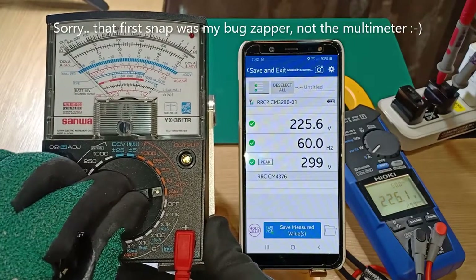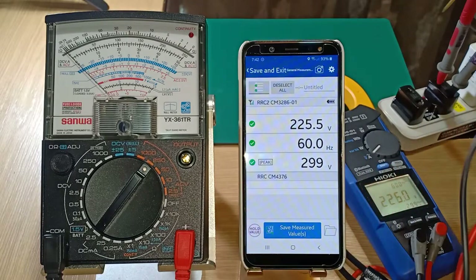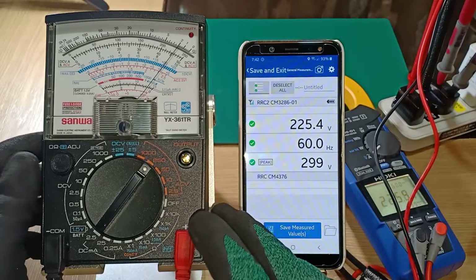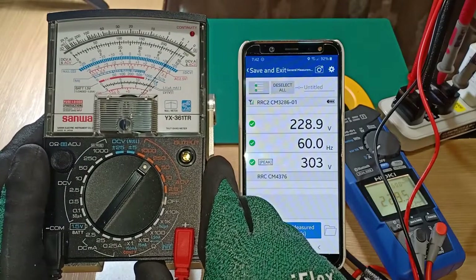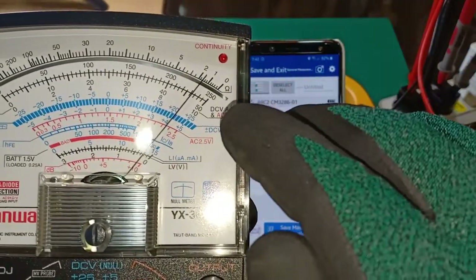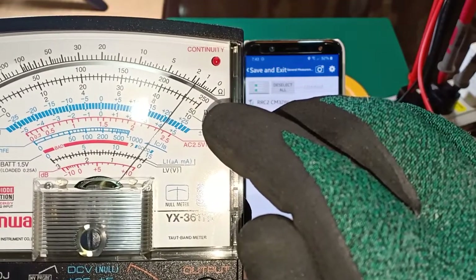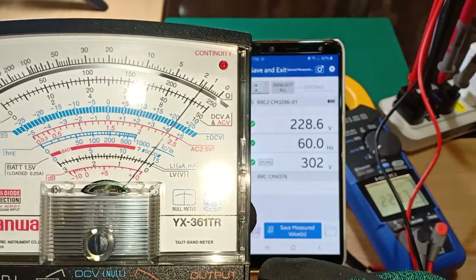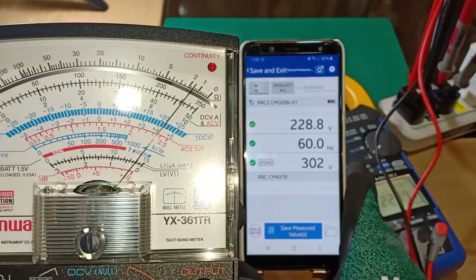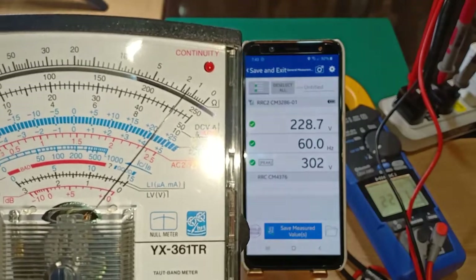I will now set the range on the analog multimeter to 250V AC and connect each test lead to the outlet. The needle swings to the right to indicate the voltage that it reads — let us take a closer look. The needle pointer rests between 230V and 235V, actually closer to 230V, around 231V. While the true RMS clamp meter is reading 229V, the analog multimeter reads around 231V.